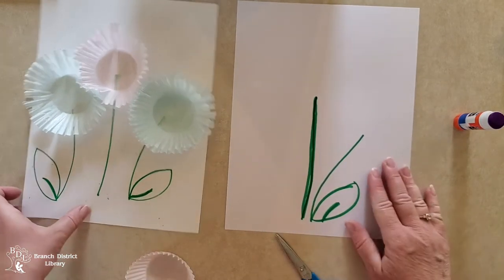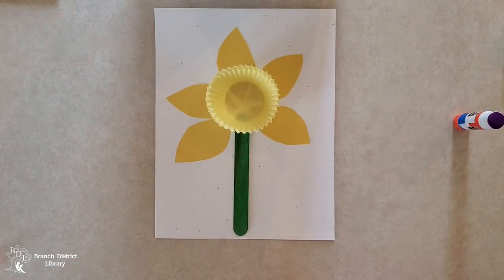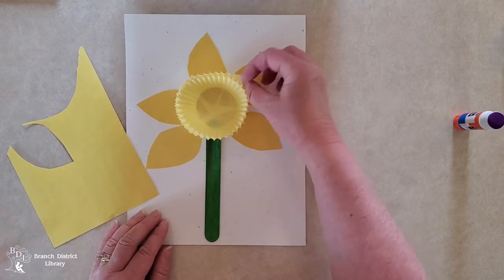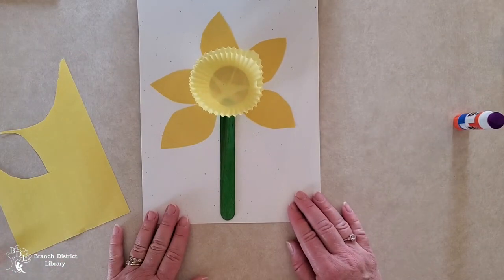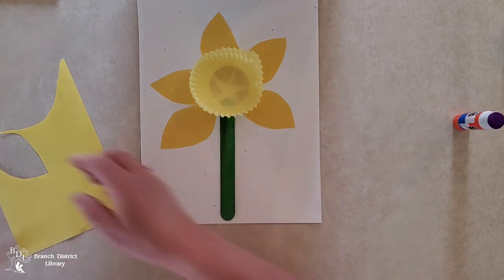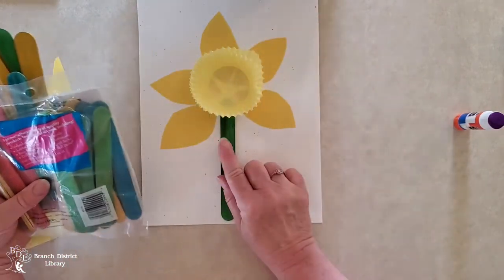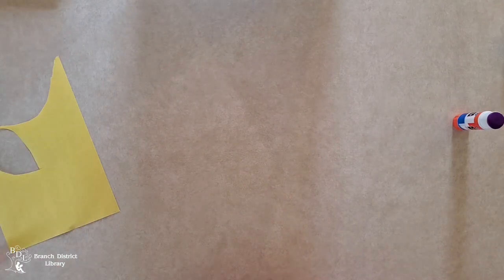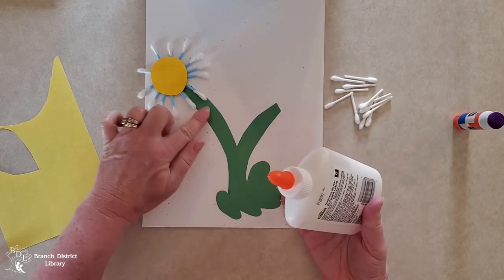Here's another pretty flower we're starting to see outside in the springtime — a daffodil! Take your scrap paper and make some daffodil petals. I have two muffin papers: I glued one down and then glued another one on top — isn't that fun? Now you can use your green crayon, your green marker, or sometimes we have craft sticks, and sometimes they come in colors — you might have some of those to make your stem. That makes a very pretty daffodil!